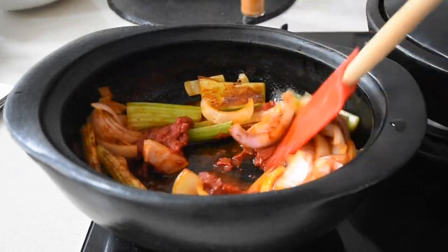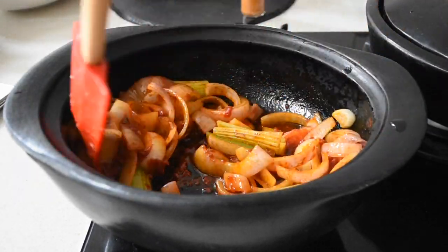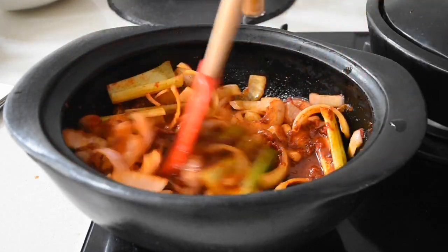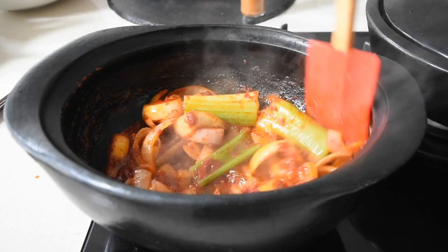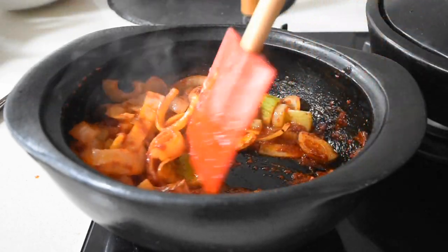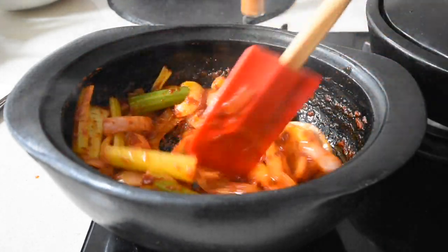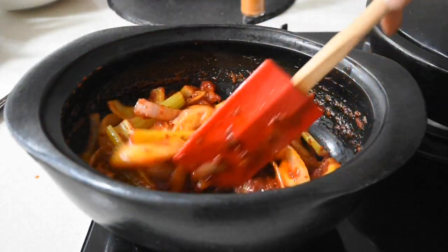I've added my tomato puree and I'm mixing everything together, allowing this mixture to fry on medium to low heat for about five minutes. Once I can see the oil separating from the mixture, I know it's ready.